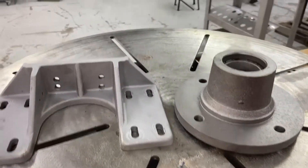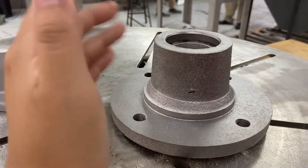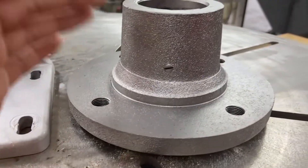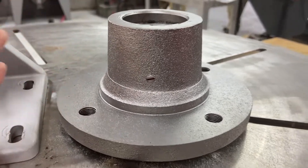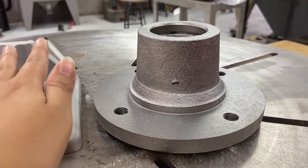Hey guys, so we are back after wet blasting these two parts. I want to start off with the hub first. I did use aluminum oxide to help strip off that rust, and it definitely helps speed up the process as well. You can add in just a little bit of glass bead if you want that slight shine, which is what I did in this scenario.